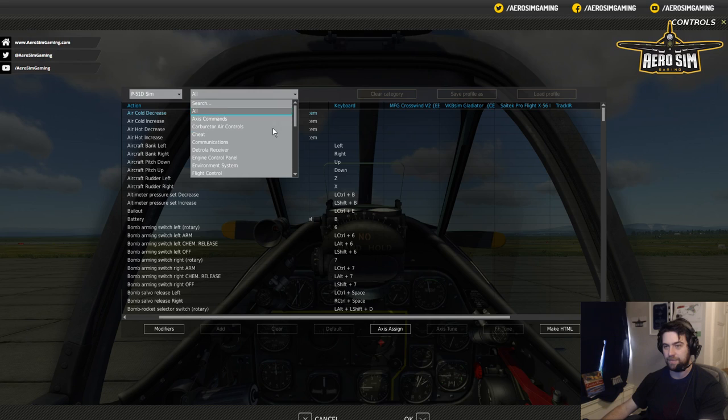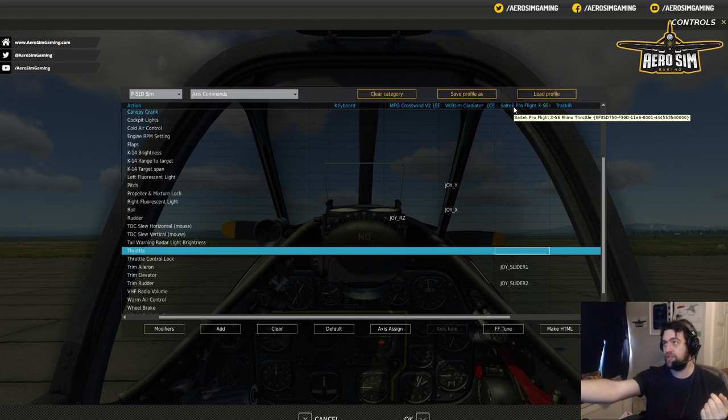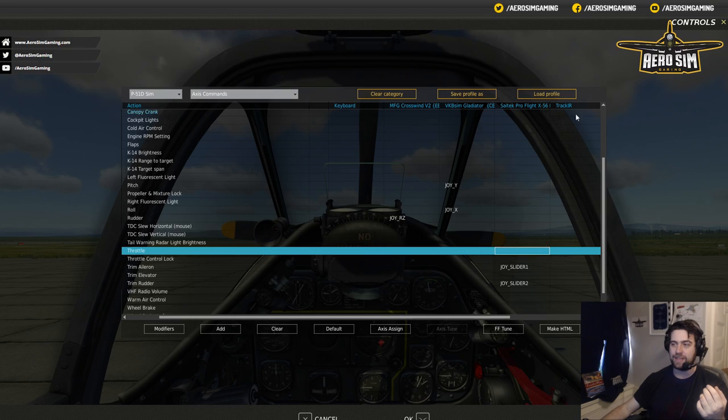If you had the X56 throttle and joystick and you're looking at the columns, the header tells you 'SciTech Pro X56' but which one is it — the joystick or the throttle? The simplest way is to hover over it and you'll see a readout of what it is. It'll tell you it's the throttle. If it was the joystick, you'd see 'SciTech Pro Flight X56 Rhino joystick'. This is how you can tell the difference — maybe just write yourself a little note. It's a little tippy tip there.